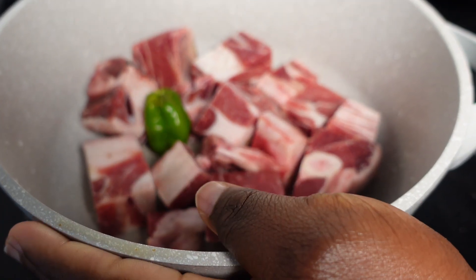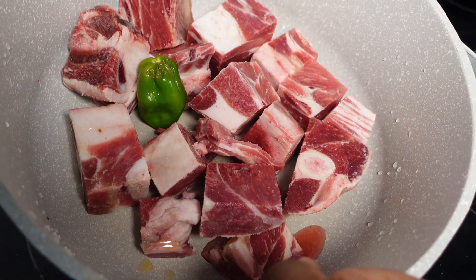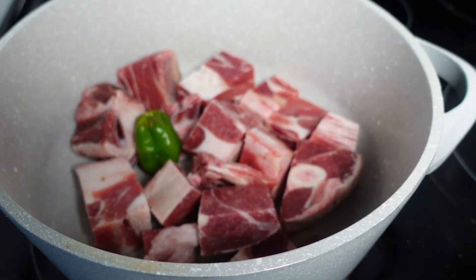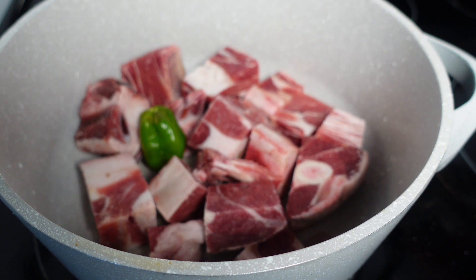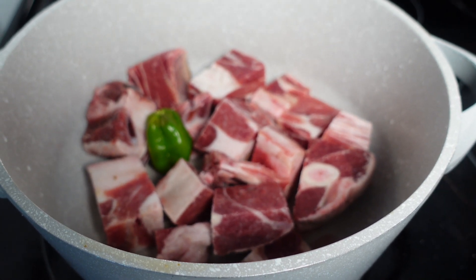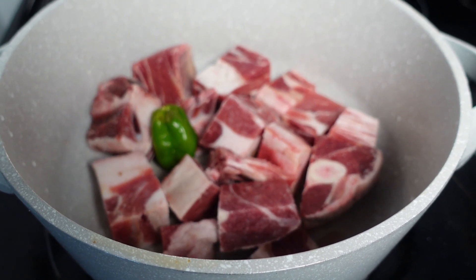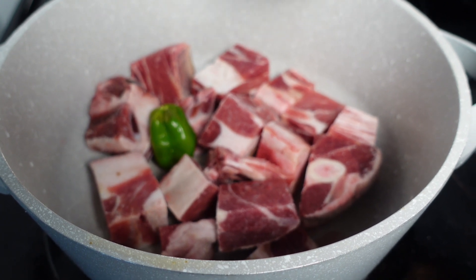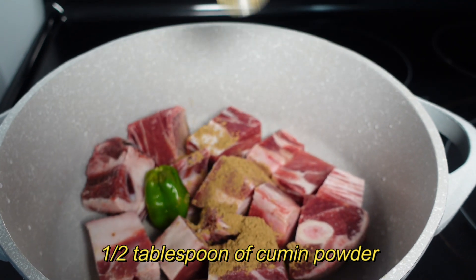Alright, so obviously you're gonna start with a few pieces of goat. I have also already put in one piece of pepper. Now we're gonna go in with our seasoning. As far as seasoning, you really just gotta go with what your ancestors are telling you. If your people know how to cook, trust and believe they'll tell you. If your people did not know what to do in the kitchen, follow these few ideas.